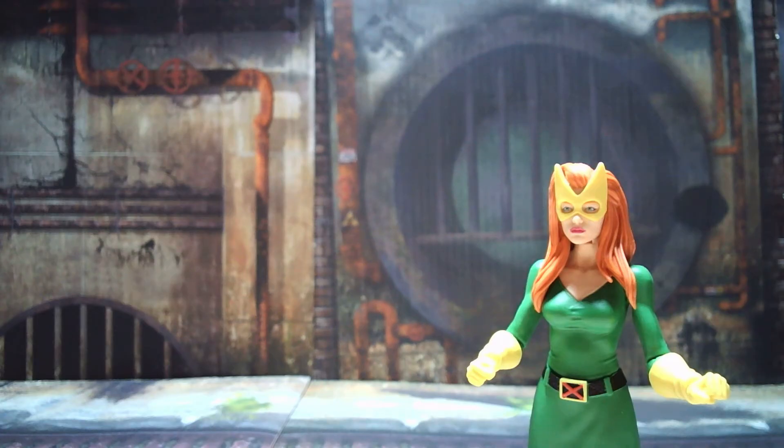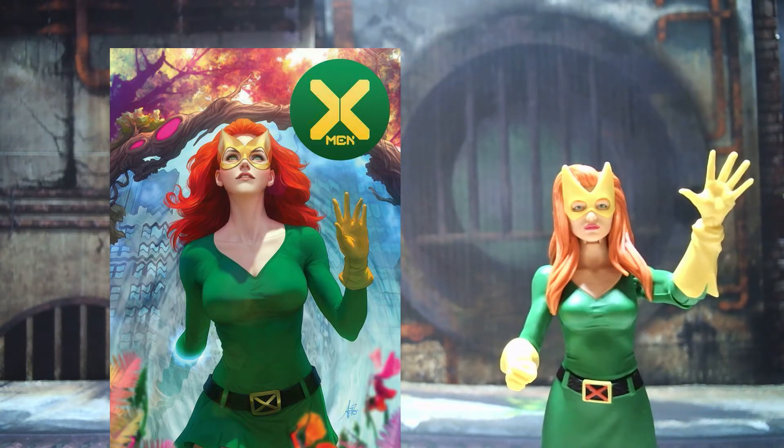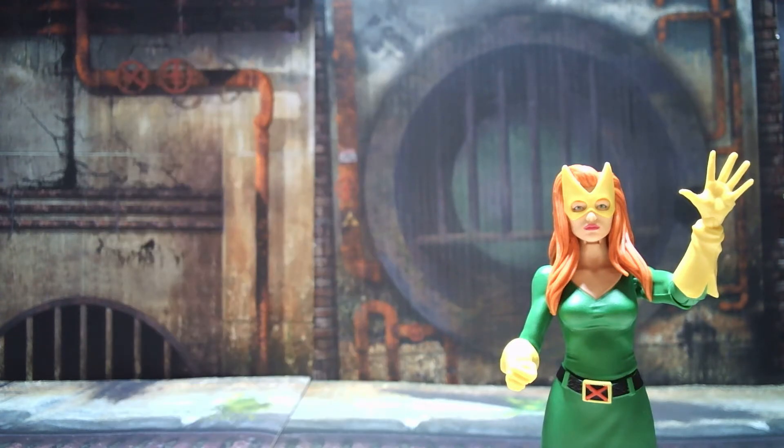I'm going to throw up a side-by-side of a cover of X-Men World 1 done by Stanley Archer and Lau, and take a look at how the figure is modeled pretty well off of the artwork from the book. The coloring isn't a perfect match, but I actually think I like the coloring on the figure better — it's a more classic looking yellow and green than what's in the artwork. It just looks a little more modern, at least in my mind.